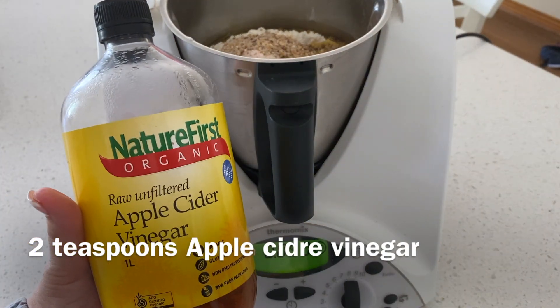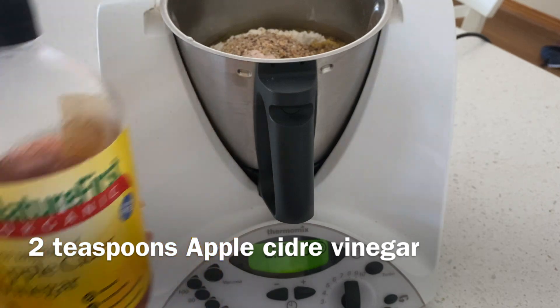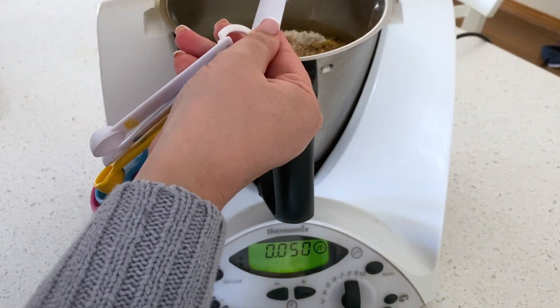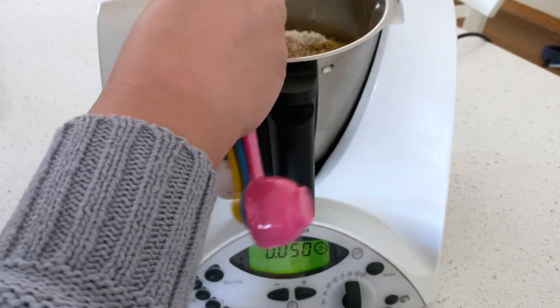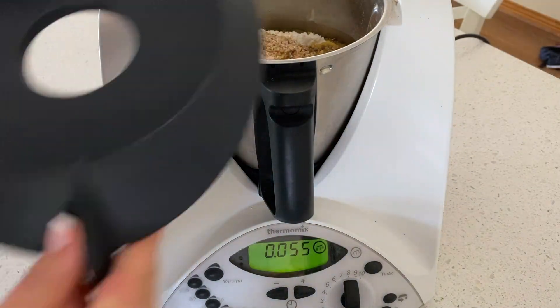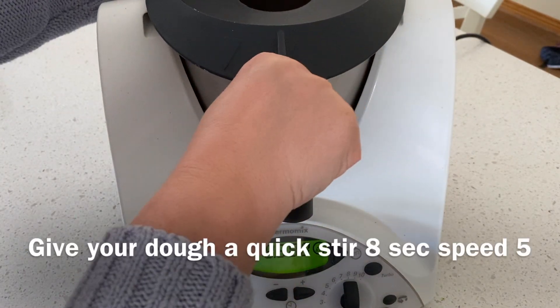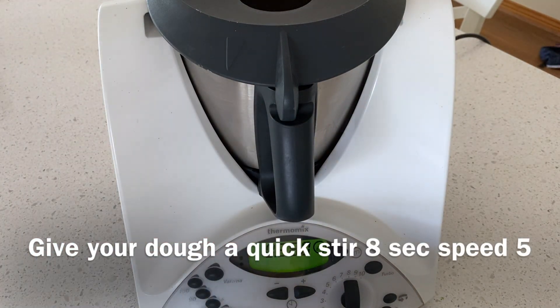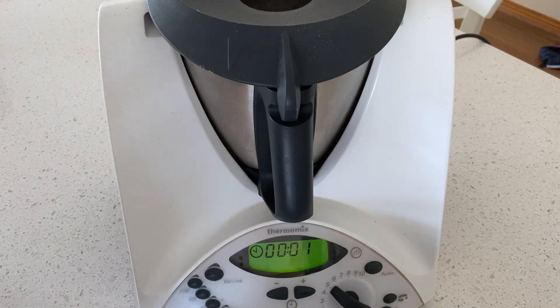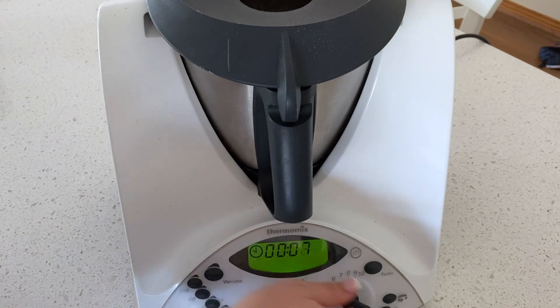I'm also adding two teaspoons of apple cider vinegar — this actually helps work as a bit of a bread improver and it makes the dough really nice and fluffy. It is time to start mixing our ingredients together. I'm going to do this quickly in my Thermomix. If you're doing it in a regular bowl on your kitchen bench, just use a spoon to stir the ingredients together.